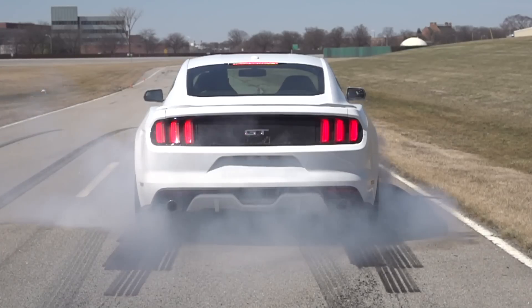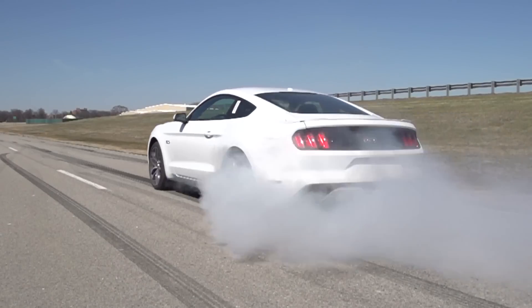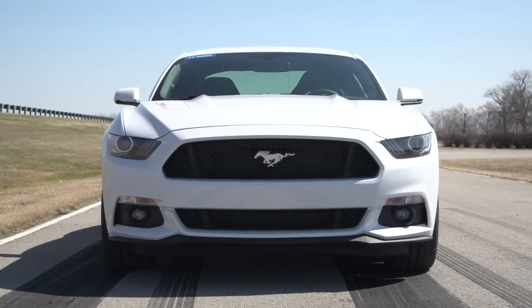I'm convinced that people are going to actually love this feature. Through the development of this, we've had a lot of fun doing this. I think it matches well to the customer, to the vehicle. The only car it makes sense on is this car. Anybody that owns a Mustang, they've got racing running through their blood.